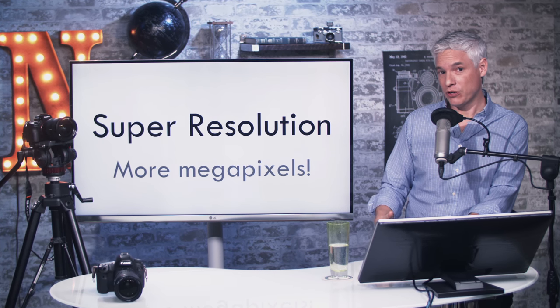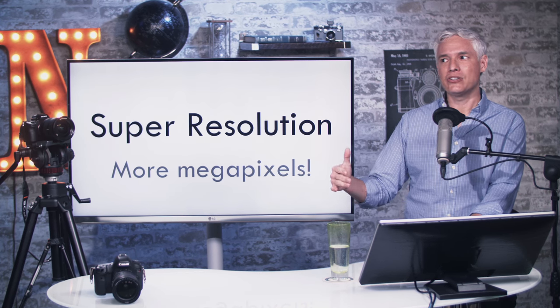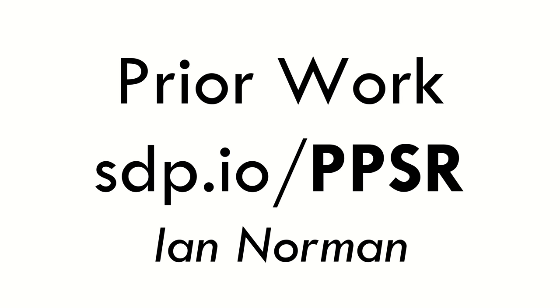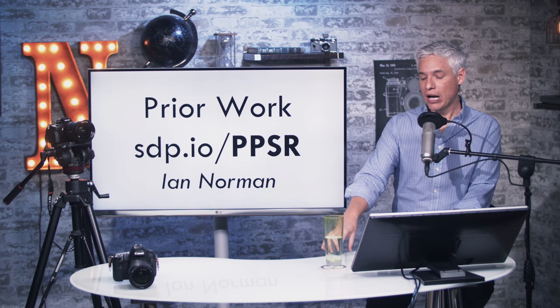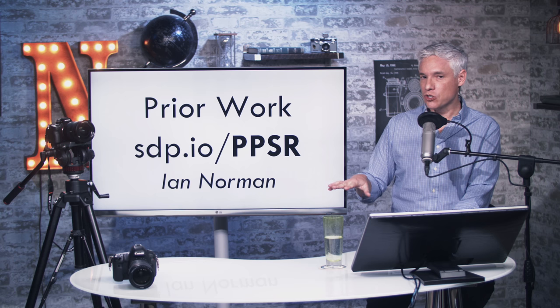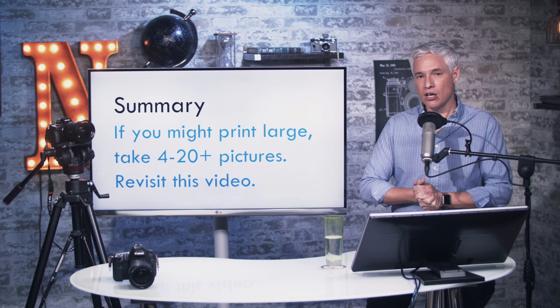I'm also going to give you some free Photoshop actions that will make the whole process happen much faster, and talk about some caveats — some things that can go wrong. First, I want to point to the prior work done by Ian Norman. He posted a Petapixel article in 2015 that covered some of these techniques, so credit where credit is due. I built upon his work, tried some different techniques, and refined some things, so I think the results you'll be able to produce with my actions show a few improvements over the couple of years we've been using these techniques.